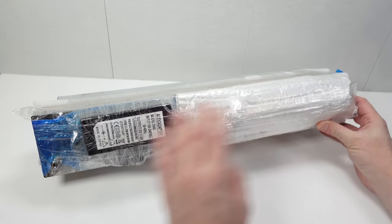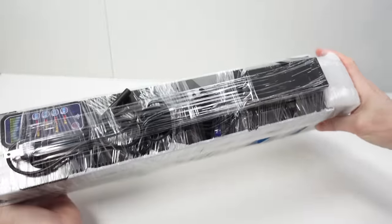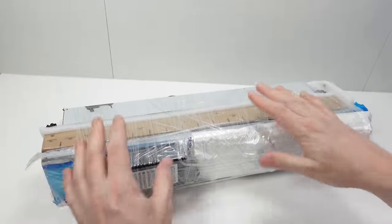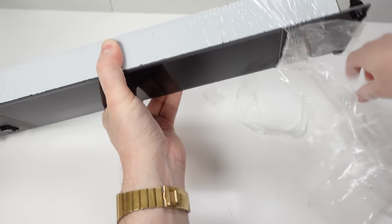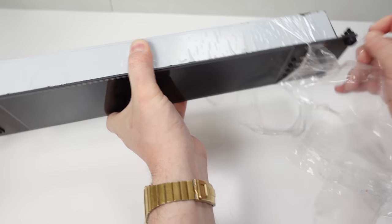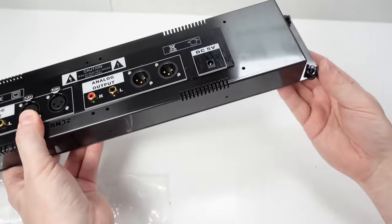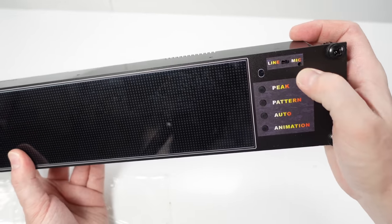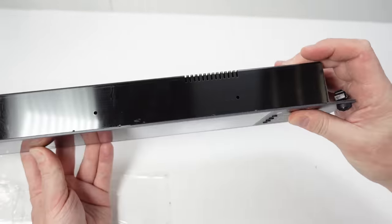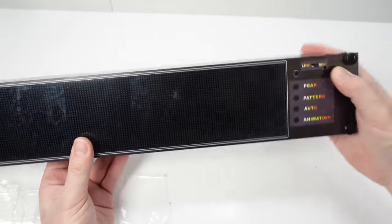This parcel contains two different devices shipped from the same company — you can tell because there are two AC adapters. Let's get them out and set them up one at a time. It's certainly got plenty of plastic protection. I ordered these from AliExpress, so I should look back in my account history to see exactly how much this one cost. There are bits here for attaching it to a rack, a power switch, and — good — a line or mic input. I always like these things when they've got a microphone.